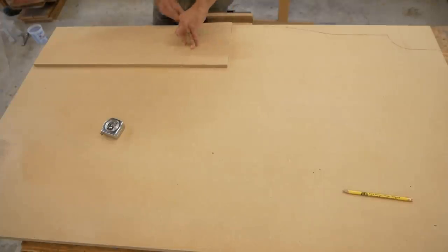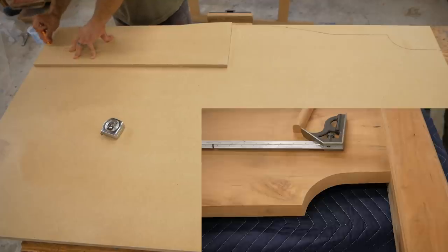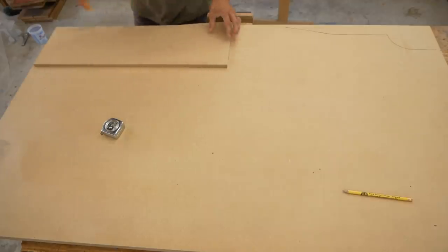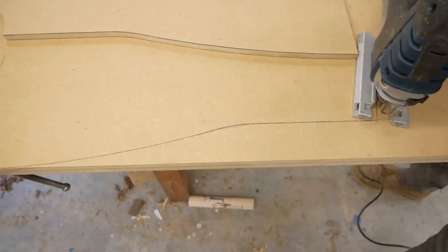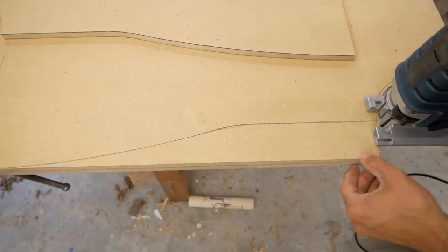Fast forward — here it is. I'm going to cut out the top profile. There's a top profile that the trim is going to follow, and I have a jig made on the X-Carve CNC. I lay it out, trace it, rough-cut the line with my jigsaw, and then use that jig to flush-trim with a router bit to get it all nice and smooth.